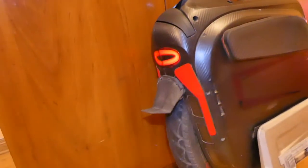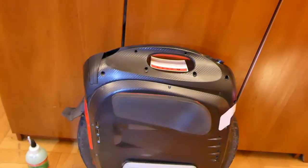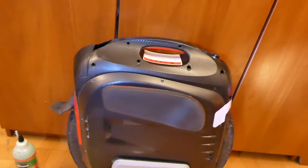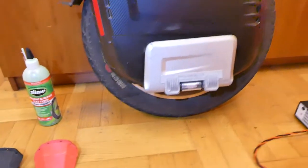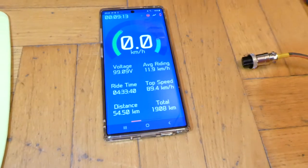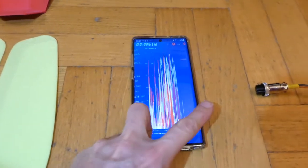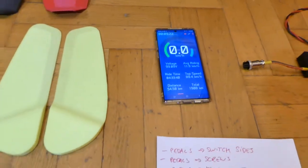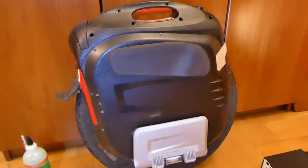It's a good wheel if you have enough time to prepare it for daily use, because to be honest this is Gotway quality, which is specific — it needs a lot of work to be able to run it as your daily wheel. I have done around 2000 kilometers on this wheel, almost 1908, as you can see on the application.